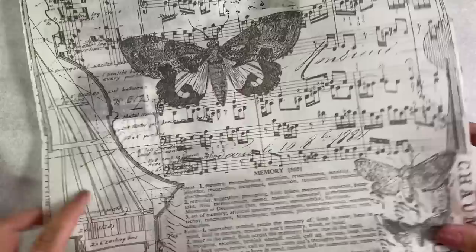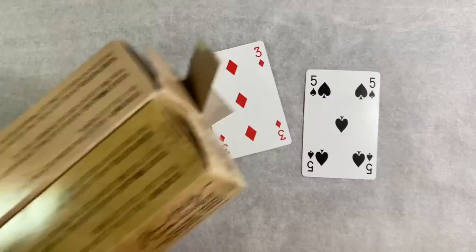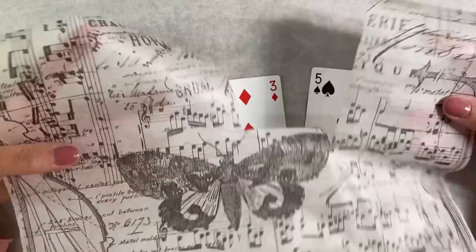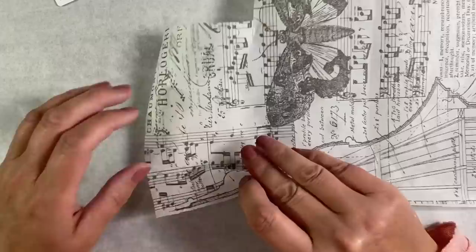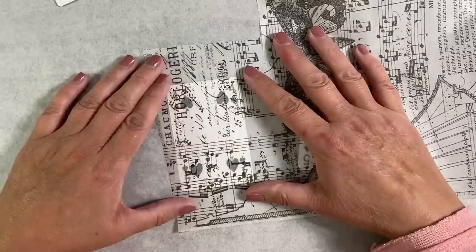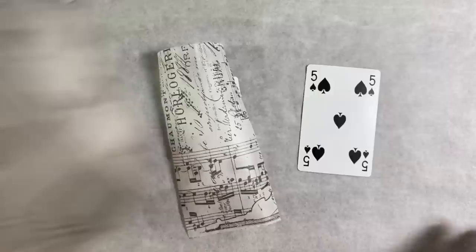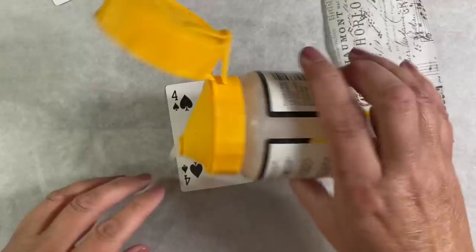My next step is to add some tissue paper to these designs. I've got two pieces of Tim Holtz ideology tissue wrap here — the designs are Melange and Postal. I'm also going to do one with a base layer of a napkin and stamp on it to give you another idea. I'll glue the tissue paper down to start with. I'm going to use some gel medium — the Windsor & Newton Galleria matte medium, the really thin stuff. Make sure you wash your brush between steps so it doesn't get ruined.